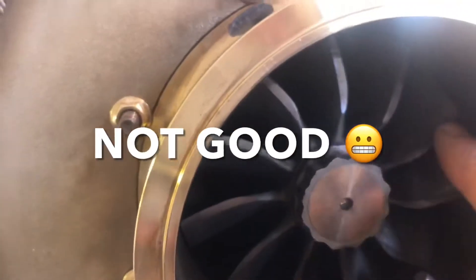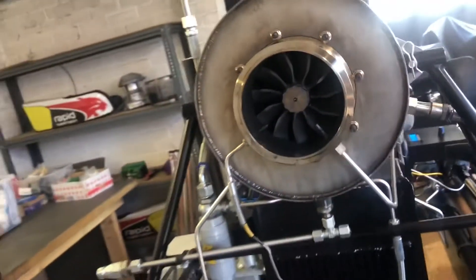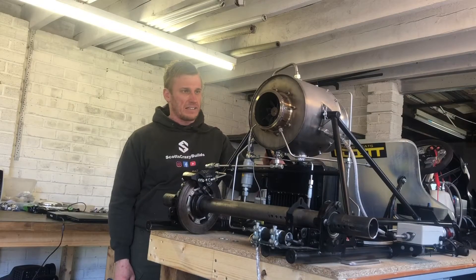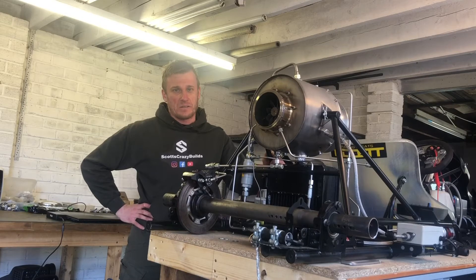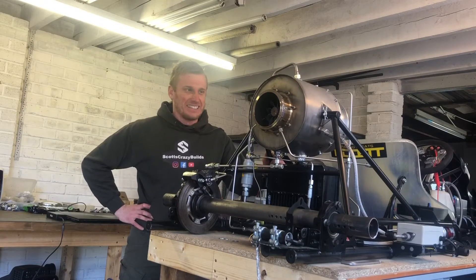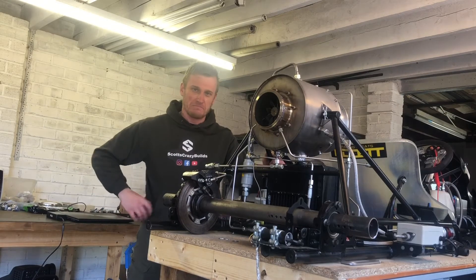You can hear some touching going on in there, so I'm going to have to take the engine out, strip it down, see where it's been touching, and machine some more clearance to try and fix it — then hopefully give it another go. So thanks for watching. First fire-up didn't quite go to plan, but hopefully I'll fix it and we'll go again soon. Cheers.